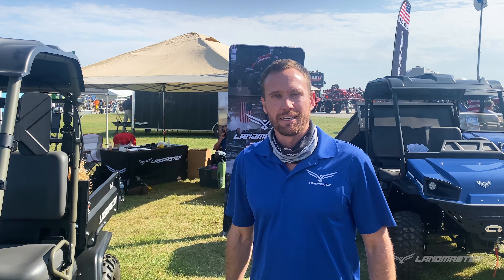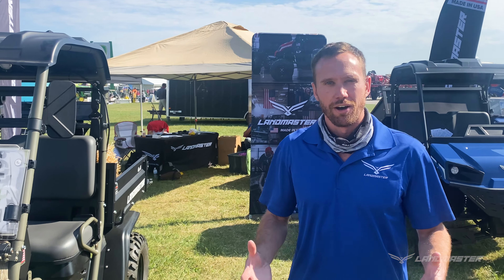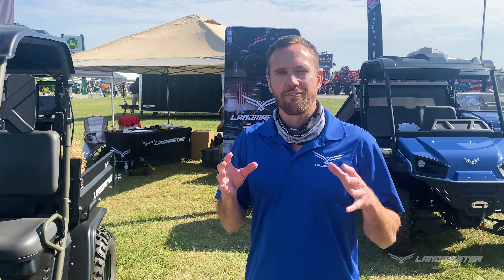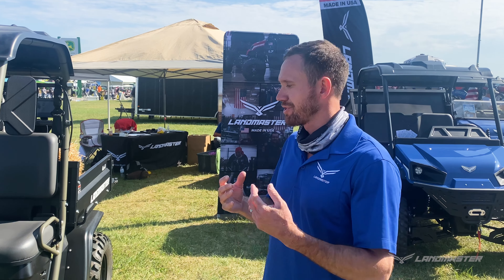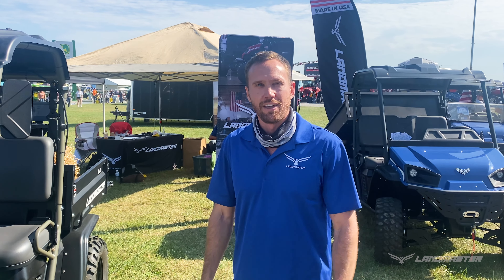I hope I gave you a little more information on the Landmaster UTVs. What's exciting is we're making it even easier to own one right now. We've got a $5,000 giveaway just for test driving a UTV — go on our website, find your nearest dealer, get into the dealership, and test drive a unit to get signed up for that contest. We also have 2.99% financing for 48 months, which gives you around a $300 payment on a $15,000 vehicle, plus rebates up to $1,400 off select models. There are a lot of affordable options — these machines are already affordable, and we're just trying to make it even easier for you guys to bring a Landmaster home. Thanks, and we'll talk to you next time.